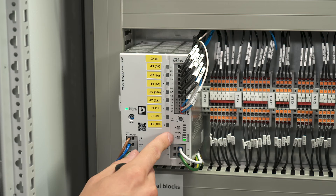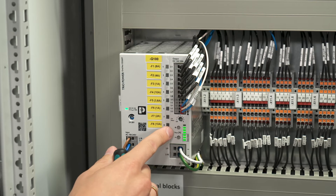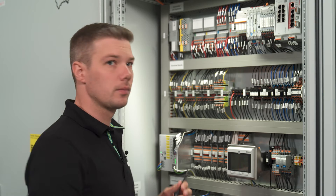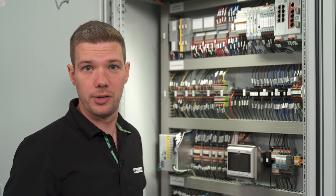We use the plus and minus push buttons to choose the correct level of 8 amps. To store the value we just have to move the channel select switch to any other position.